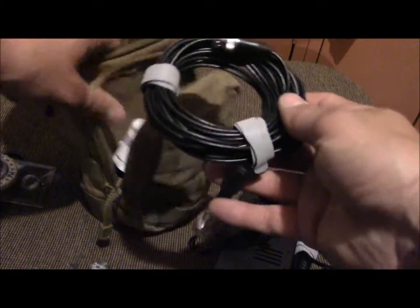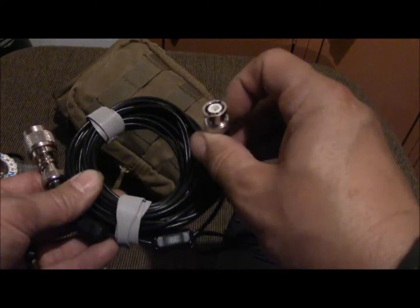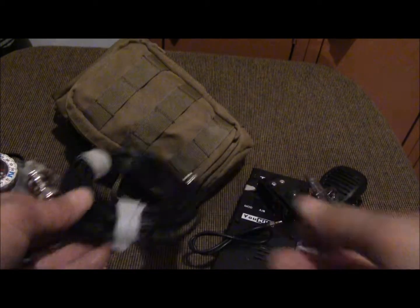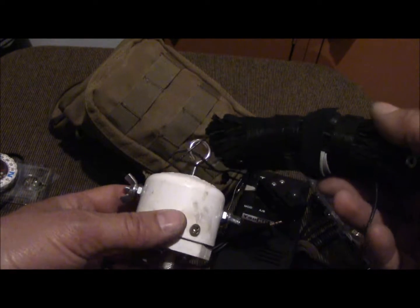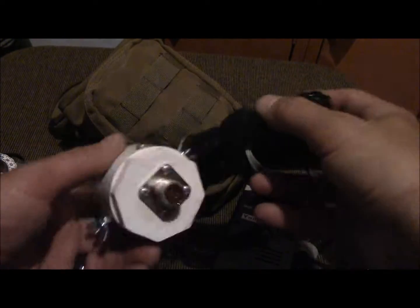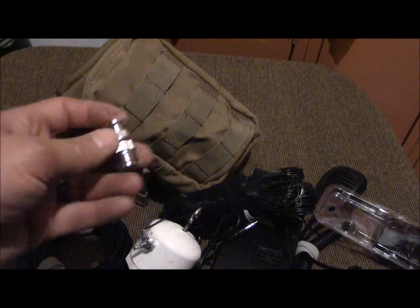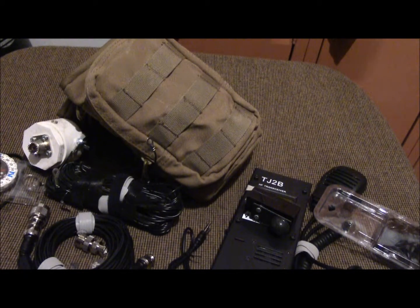In the front pouch I've got some RG-174 lightweight coax cable with a BNC connector on the end. I had to put a PL-239 adapter on there and I've got a couple of ferrite chokes on it. I actually have two dipoles: a 20 meter and a 40 meter dipole, made out of 22 gauge wire, cut to length so I don't need a tuner. I made the center connector myself, and there's an extra BNC adapter in there.